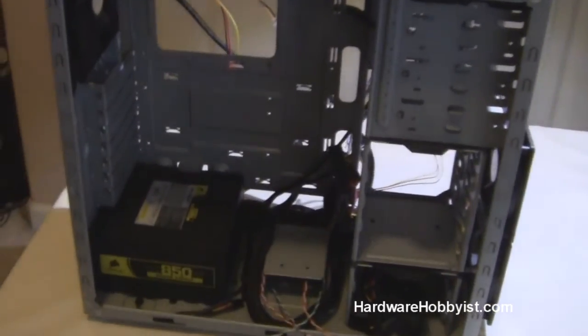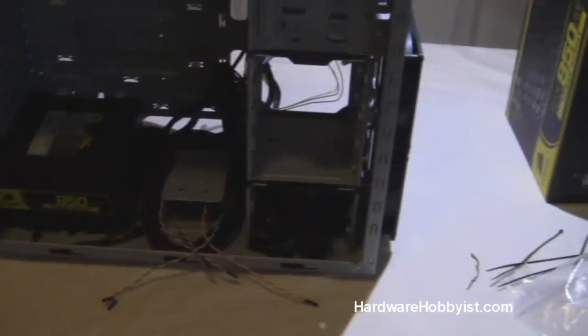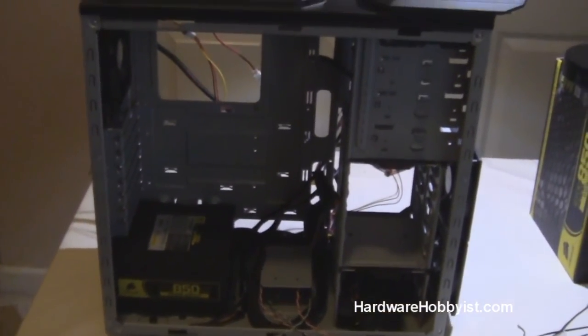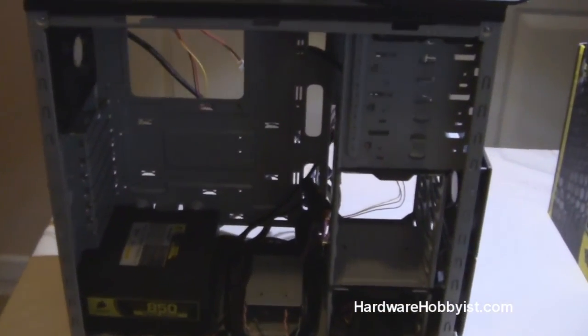Anything to say, Max? As always, thanks for watching, guys. Please rate, comment, subscribe, and look forward to our next part, which will be installing the motherboard and all other connections. Peace out, guys.